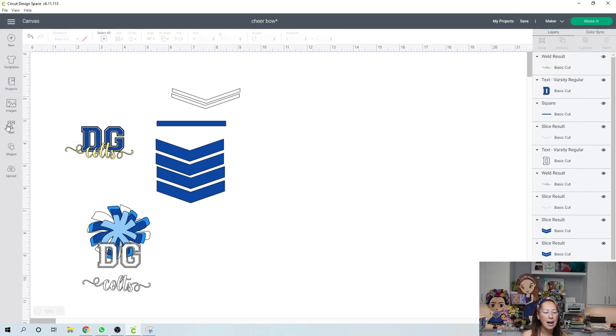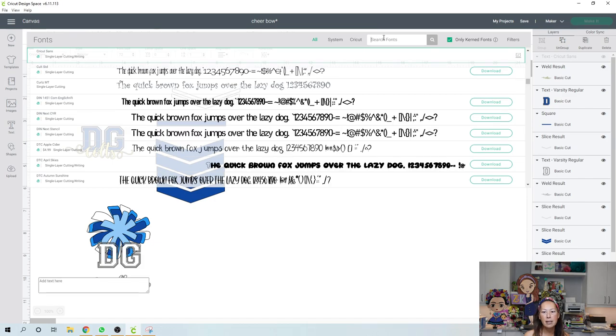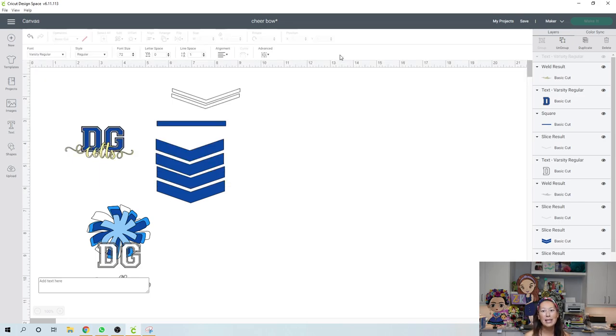I'm going to recreate this whole thing. In text, everybody should have the varsity font. You click on the fonts, type in varsity, and it's going to give you that font we see on the letterman's jacket — it's all the school athletic stuff. Over here in the text box, I'm going to type DG.